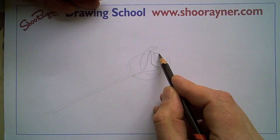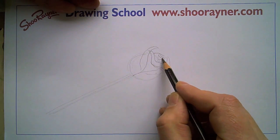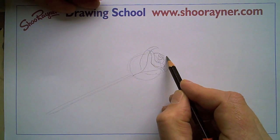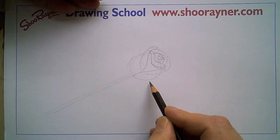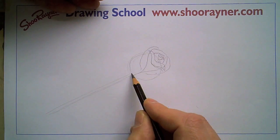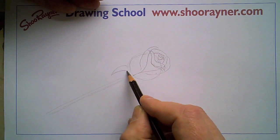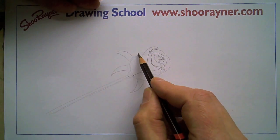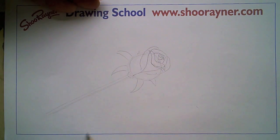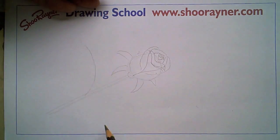And then here this is kind of the middle of the rose, like that, and then that's going to want to come around in there kind of like that. That's sort of the rose, and then you want the sepals coming out like that — one kind of up there and one there — and then a pair of leaves, so draw two curves coming out like that.